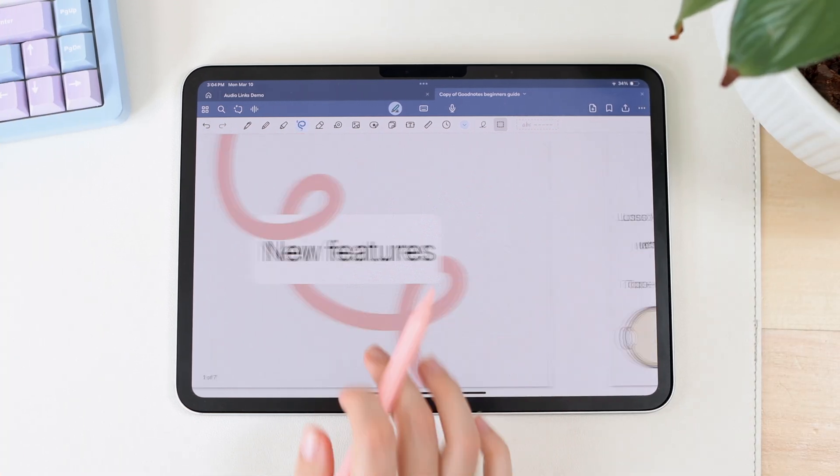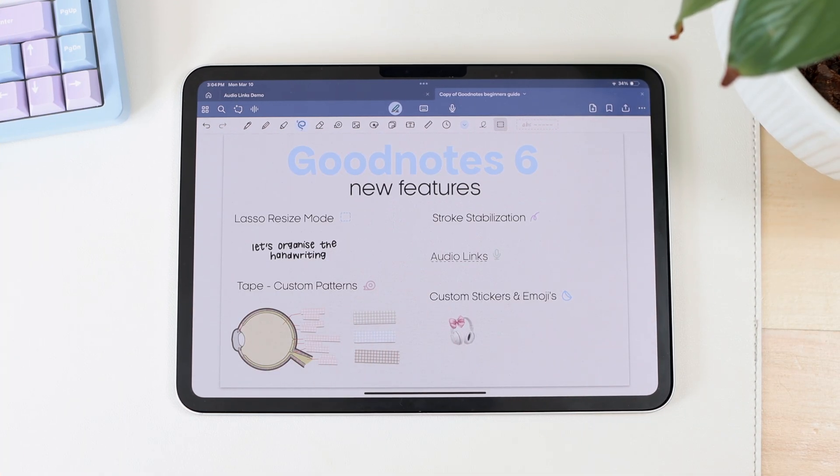So I'm in GoodNotes right now, and these are all the features I'm going to be covering — there are five. These are really nice features that I highly recommend you take advantage of if you are a GoodNotes 6 user.